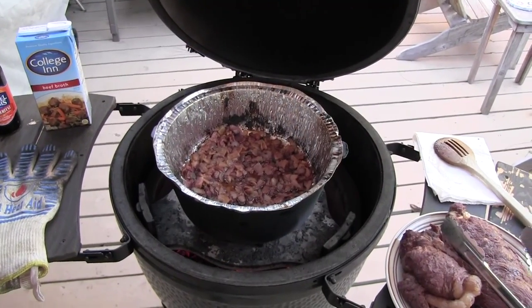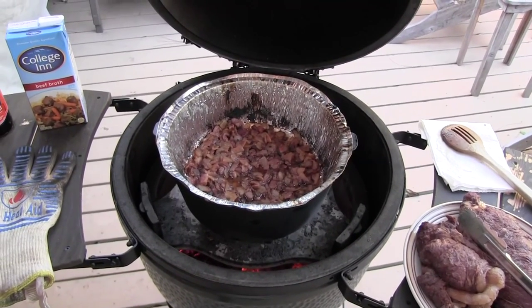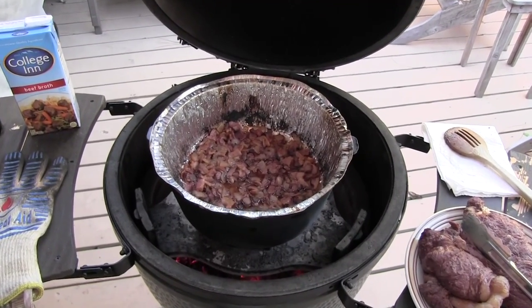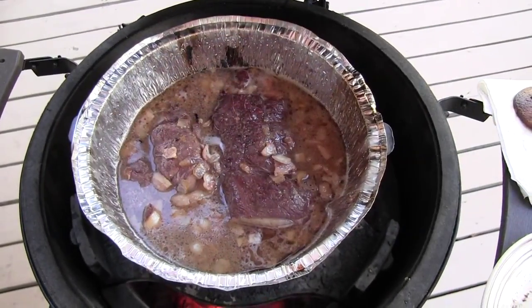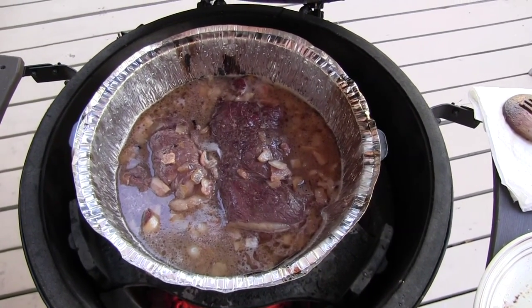Starting the sauté of the bacon and onion. I've got these onions and bacon sautéed to the point where I want them. I'm going to now add the liquids, put the meat back in, and set it up for 3 hours at 300. The bacon turned out really nice, and there's the meat in the broth — off for 3 hours at 300.